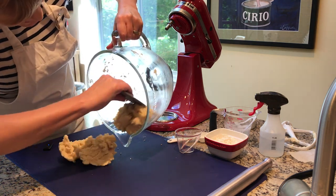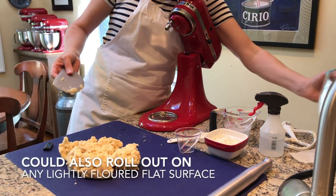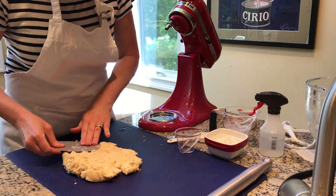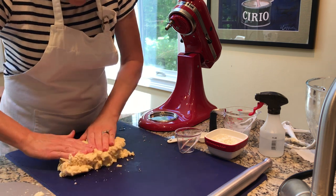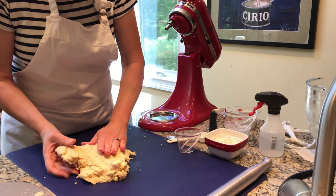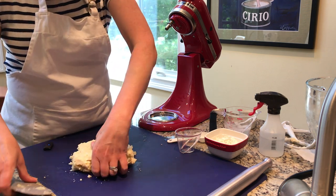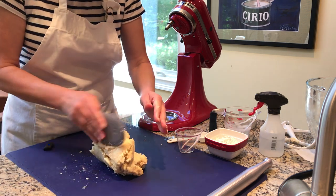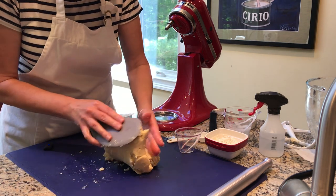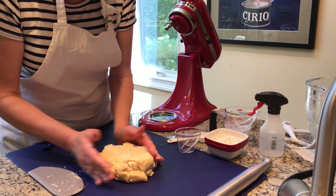I'm taking the dough out onto my silicone mat and pressing it together to see how it holds. Now I'm going to fold it upon itself to check that it's all cohesive. You don't want to work it too much. I like folding it on itself because that helps create those yummy flaky layers. I'm really liking the texture — it's not too wet, not too crumbly, and all the pieces are holding together.